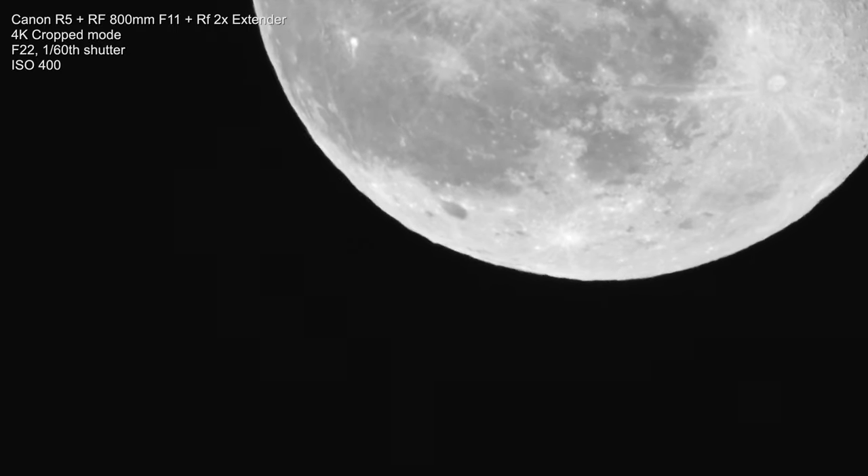I could have shot in 8K — I actually shot Mars in 8K the other night, which allows up to about 3200mm equivalent — but I didn't really notice any improvement in detail compared to 4K in cropped mode. This setup works just as well for shooting planets. Here's a shot of Jupiter I shot earlier this summer. Jupiter was pretty high up in the sky, and you can see there's none of that shimmering. So let's address the shimmering.